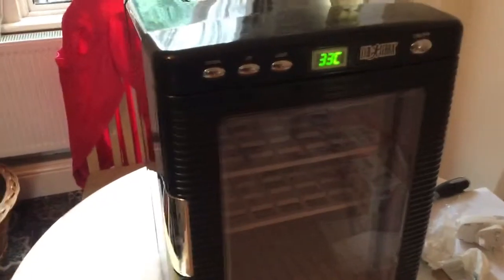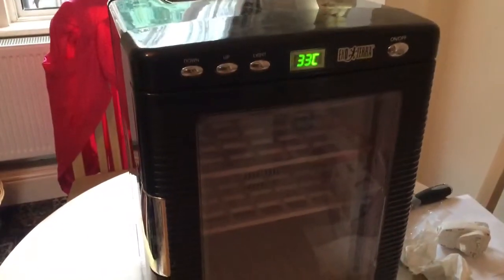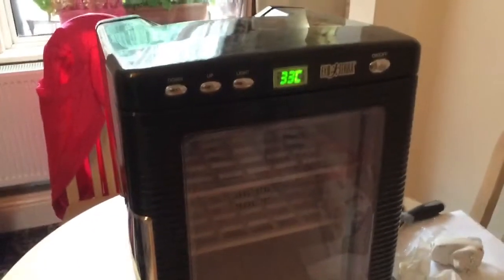I hope I haven't broke it. The fan's going again, must be going. So it must be nearly around that sort of mark. I'll just get an internal thermometer for inside.